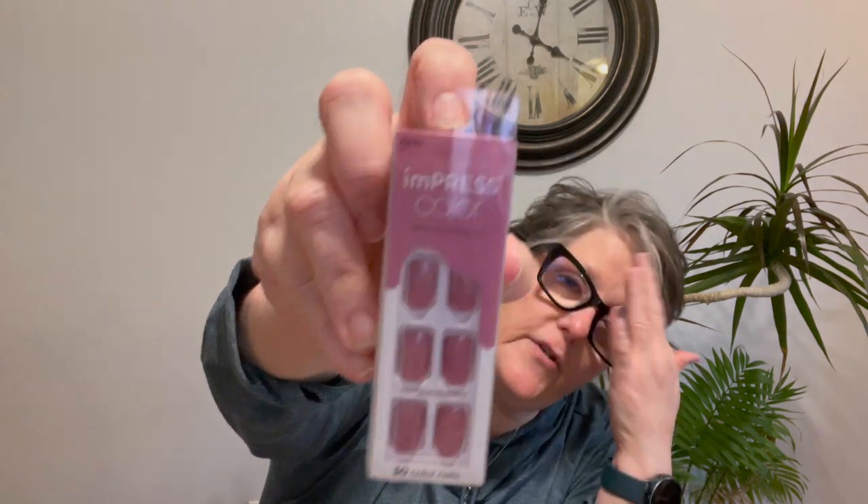This year they came out with just the solid colors too, so I grabbed a box of those. I have these plus one I've already opened just to move things along. Kiss Impress nails is what you're looking for — I'm not sure about the different packaging but they're all the same product, same directions.